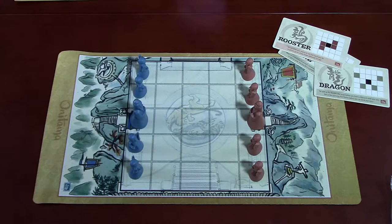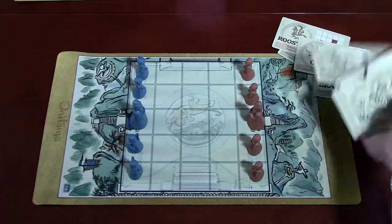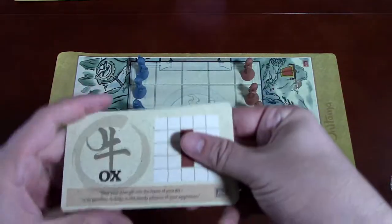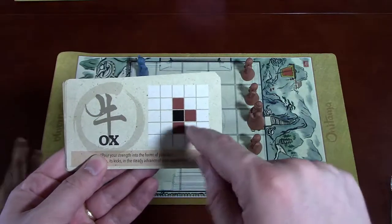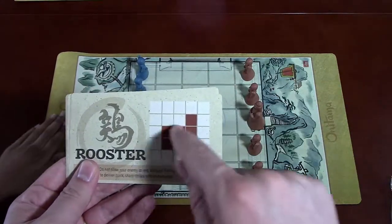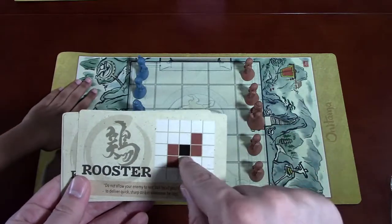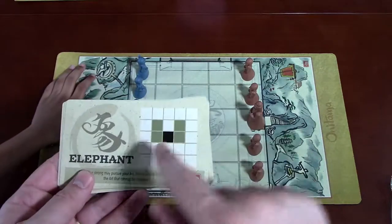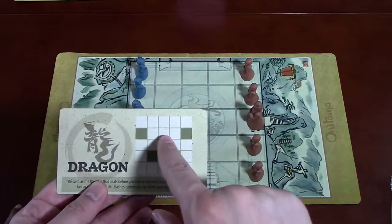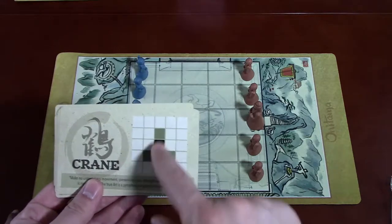What makes these cards interesting is that because there are so many, you have a variety of different techniques and moves. It's going to be different every time because you deal out five random cards. For example, the Ox lets you move up one, right one, or back one. The Rooster lets you move left-and-down or right-and-up — your choice. The Elephant moves forward with both tusks. The Dragon can move up-left twice, up-right twice, or diagonally backwards in both directions. And the Crane moves diagonally backwards or straight forward once.